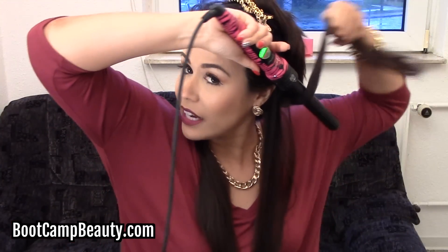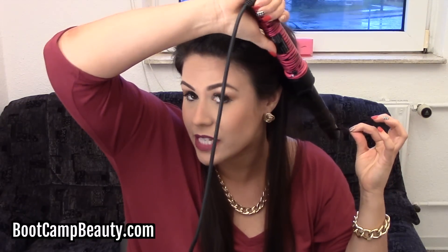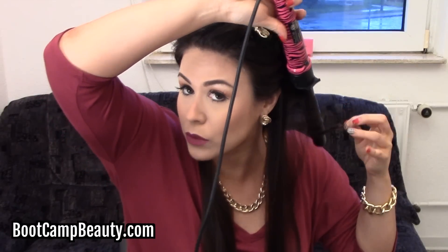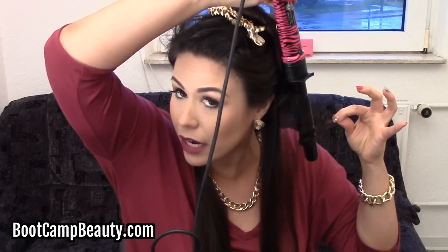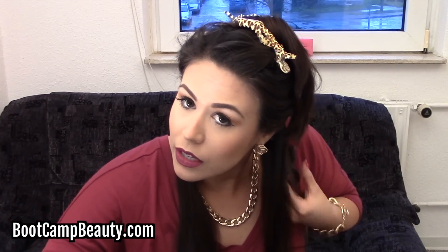Let me show you again. You want to twist it around the curling wand — you don't want to have it flat like a ribbon, because then it'll create a different type of curl. So you want to twist it as you're wrapping it around the curling wand, and face it down just like this. Same thing — release it into your hand, then move it in an up-and-down motion while holding it so that it cools off, then put it in the back and repeat.